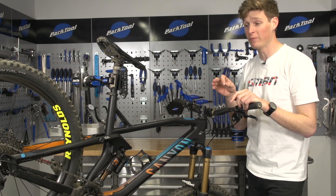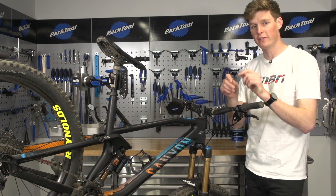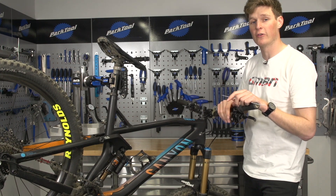My next hack for the spoke — which I'm not going to demo — is if you've got internal cable routing, you can use one of these. You can even bend it and twist it slightly to give it a bit of a hook, and then you can fish out that tricky internal cable routing system.